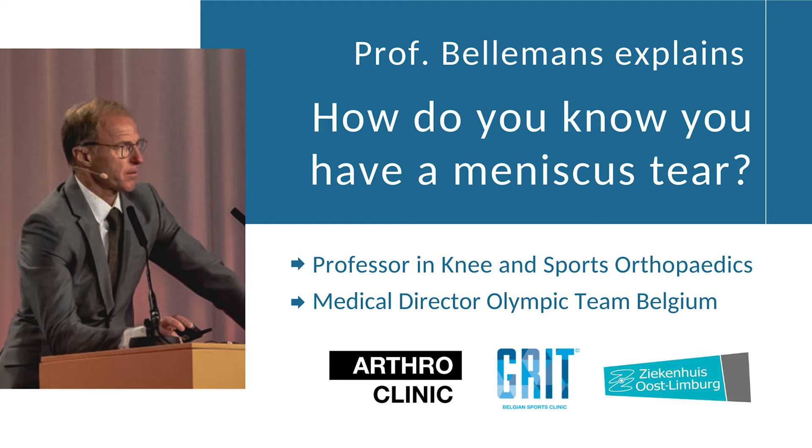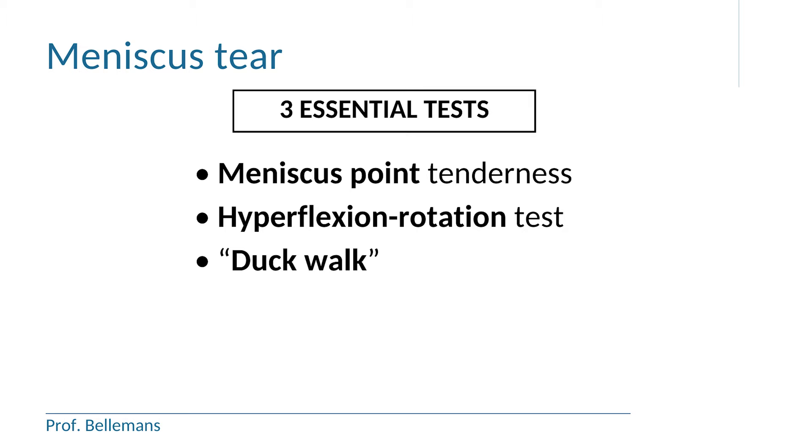If you want to find out whether somebody or even yourself has a meniscus tear, there are three essential tests that you should perform. The good thing is that these tests are easy to perform. You don't have to be a doctor or a physiotherapist to do them, and actually they can be done in one minute or so. These three tests will give you an excellent picture of the situation.